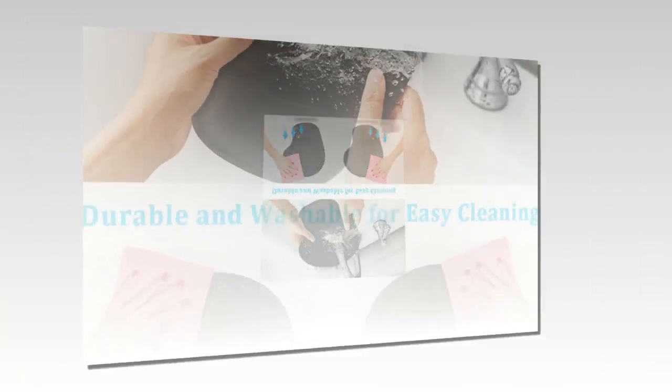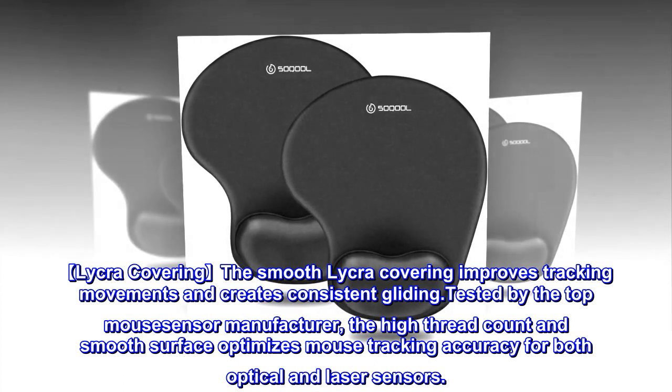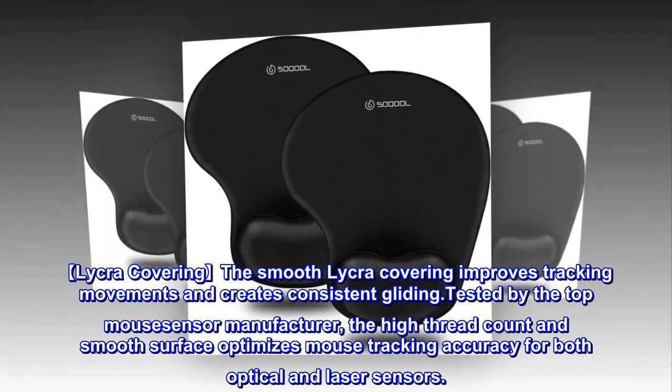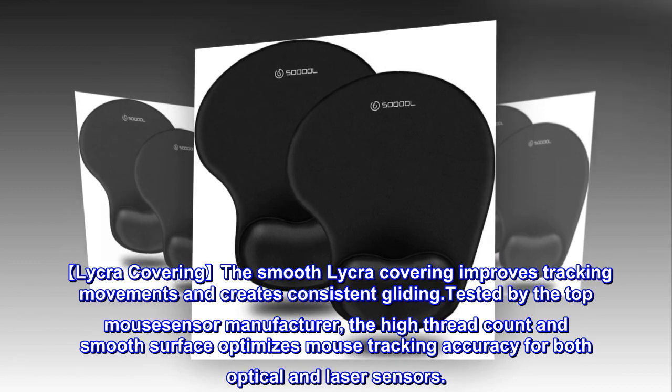The smooth Lycra covering improves tracking movements and creates consistent gliding, tested by top mouse sensor manufacturers. The high thread count and smooth surface optimizes mouse tracking accuracy for both optical and laser sensors.